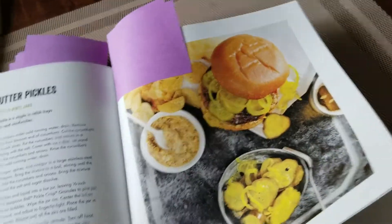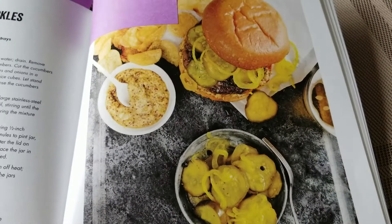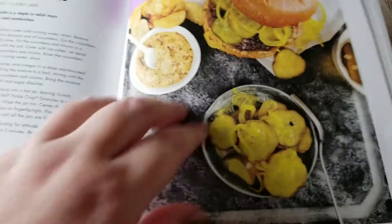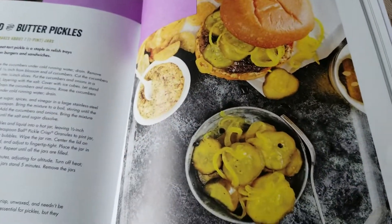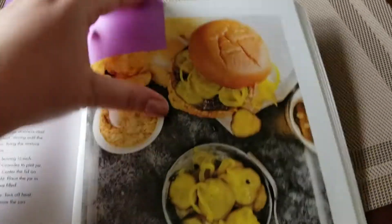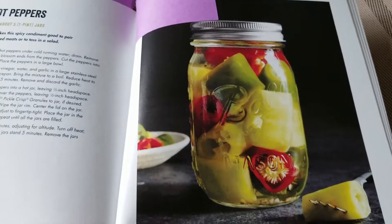The second pickle we're going to do is a bread and butter pickle. Last year we did dills — we've done dills a couple of times and they always turn out delicious. I really want to try my hand at bread and butter pickles this year because I do like them.